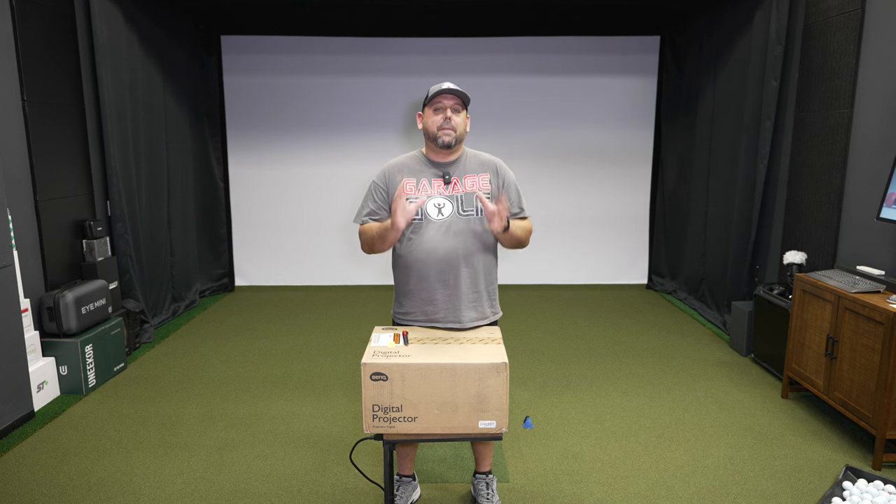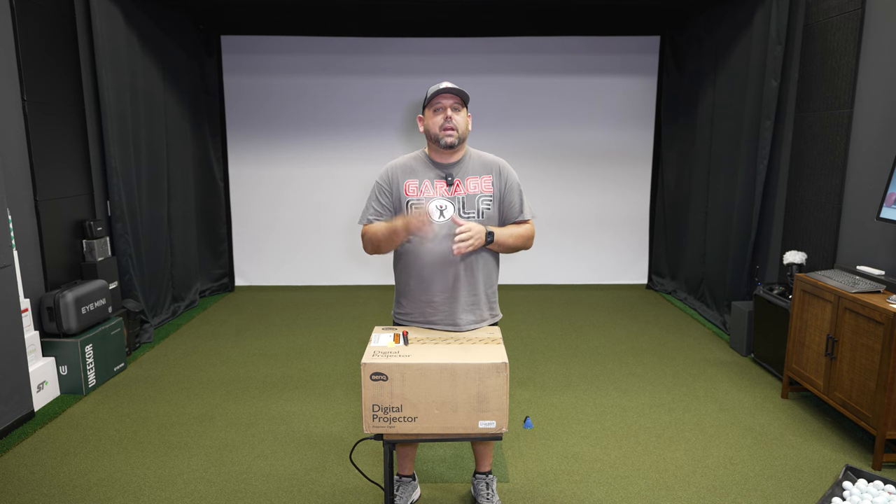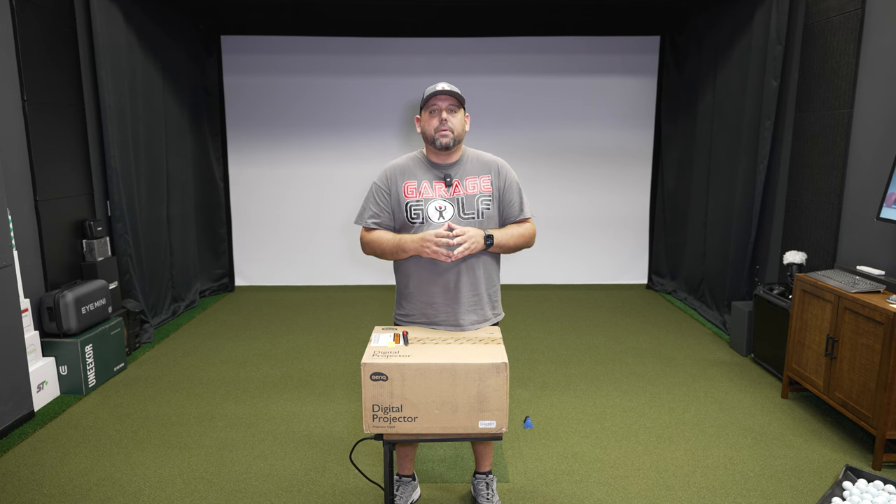Are you a fellow golf simulator user looking for a projector that packs a massive punch at a decent price point? We're talking about a laser projector at good quality and a fair price. Well, we may have just the video for you — that's coming up right now.